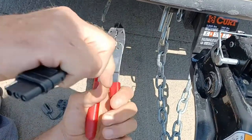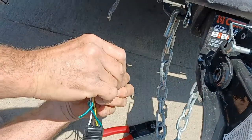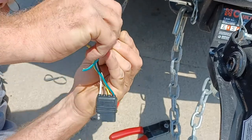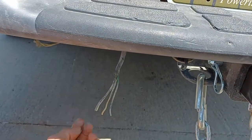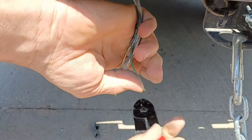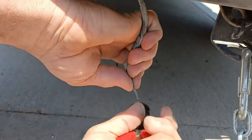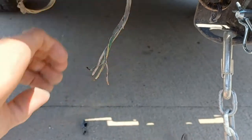He's just peeling back those wires. A little dusty. You gotta get me one of those tools — I'm always trying to do that with like pliers or scissors.